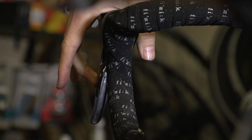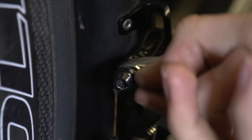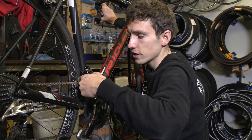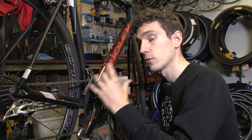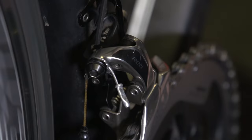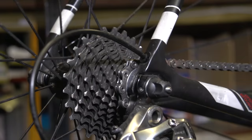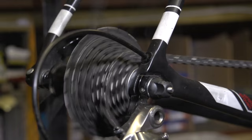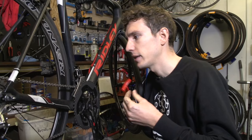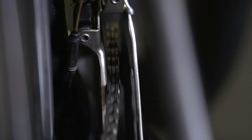Time to set the cable tension. Shift into the big ring, then carefully pull the cable finger tight and tighten it in the clamp bolt. Now shift back down into the little ring. The derailleur won't move because the lower limit screw is adjusted in, so now back it off until the chain drops into that smallest ring. Then shift into the biggest cog at the back and back off that lower limit screw just until the chain stops rubbing on the inside of the derailleur cage.